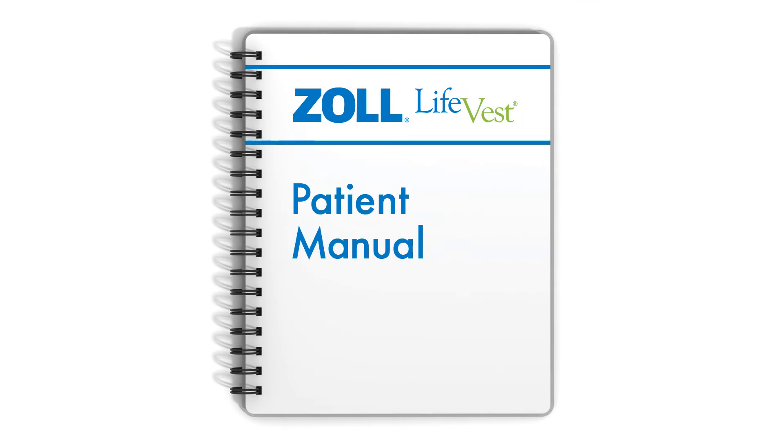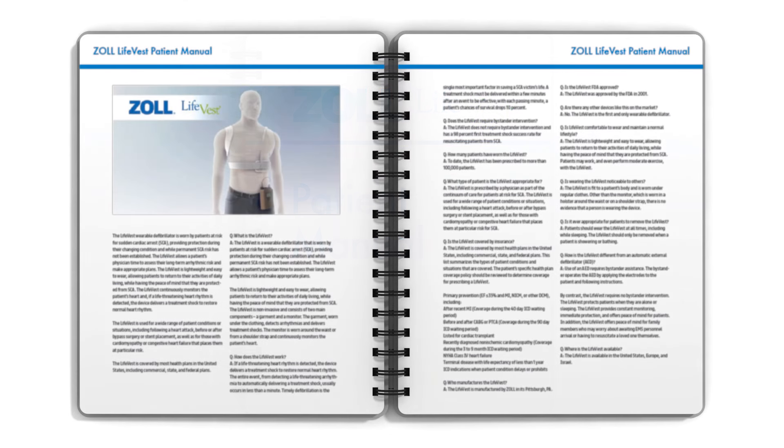It is very important that you wear the Life Vest as instructed and download data from your Life Vest device regularly, at least once a week. If your device has not sent data in more than seven days, you will receive a prompt when you insert the battery, instructing you to send data manually with a message on the monitor saying: time to send data. For more information on how to download and send data to Zoll, please refer to your patient manual.